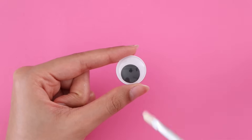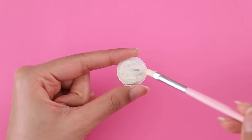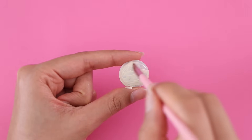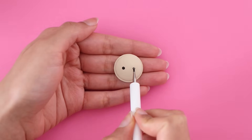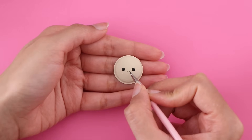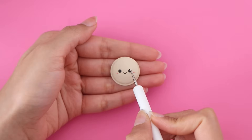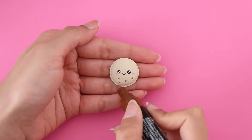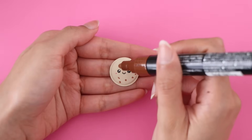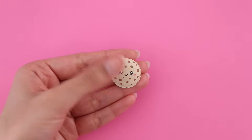If you are scared of the paint chipping or coming off, normally it doesn't unless you're like scratching it off. But if you are worried it might come off, you can always add a glaze on top like Mod Podge. There's really not much explaining to do because all I'm doing is making a cute little cookie. And here is the cookie all completed!